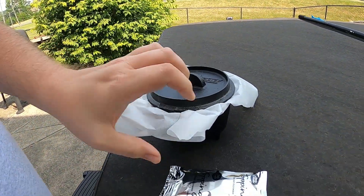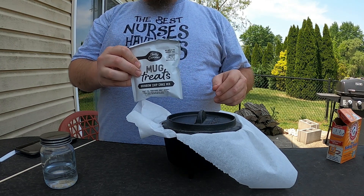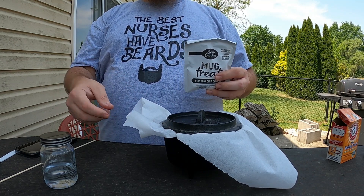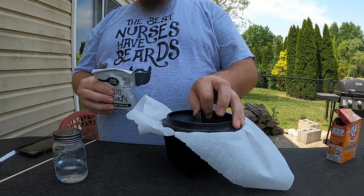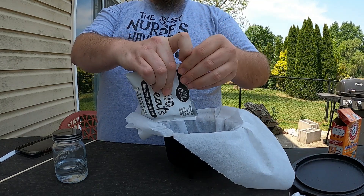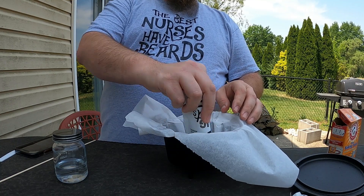I got my Dutch oven here with some parchment paper. My grill is heating up and I'm going to get it all mixed together and put it in there. These little things are really easy to make — all you need is the batter and either three tablespoons of milk or water. I got water since I'm outside, so I'll pour it in.